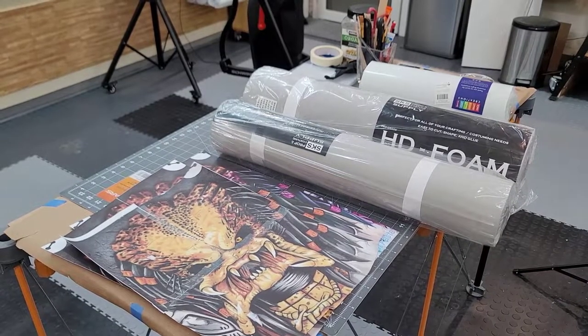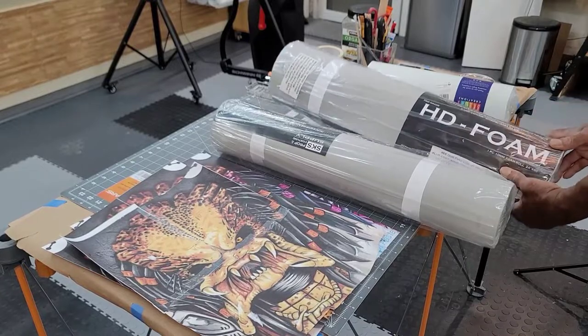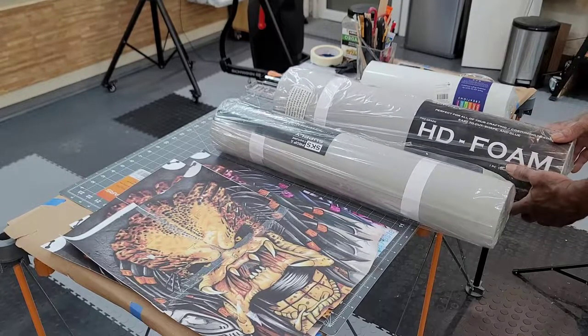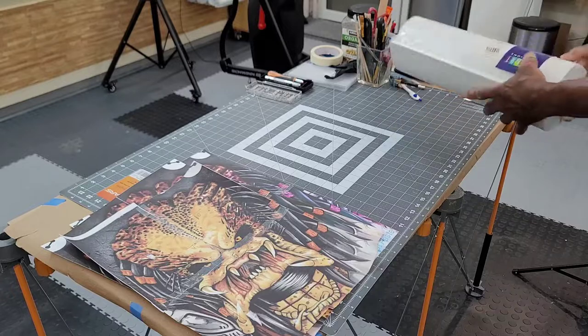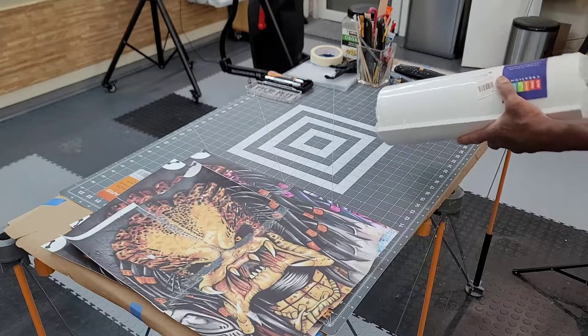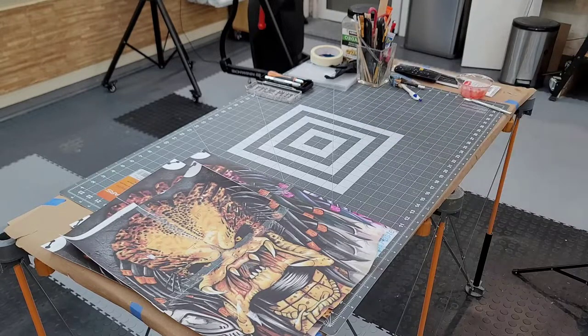Just got in my order of new material from Blick Supplies, accompanied by Stephen Kay from SKS Props. The order consists of some 10mm high density foam, as well as some 6mm high density foam. I also received some 10mm EVA foam from Amazon. I ordered this because I wasn't sure when the Blick Supply was going to come in, and I wanted to get this project started.